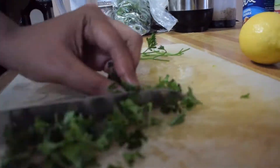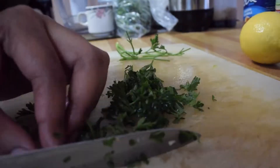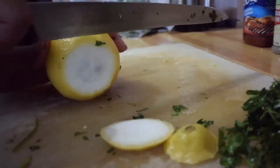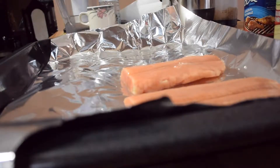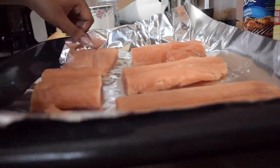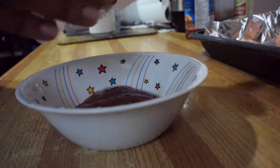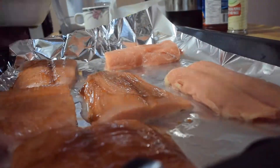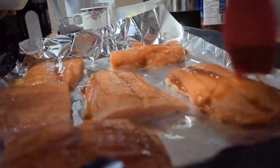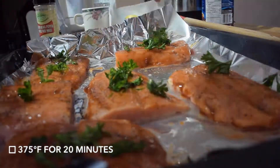I started off with defrosting the salmon in cool water. Here I am cutting up the parsley, and I also cut the lemon lengthwise and then cut those pieces into halves. After I laid out all my pieces of salmon onto the tin foil, I squeezed some lemon juice into the barbecue sauce and then basted the salmon with the sauce. Lastly, I added the parsley to the top of the salmon and put them in the oven for 20 minutes at 375 degrees Fahrenheit.